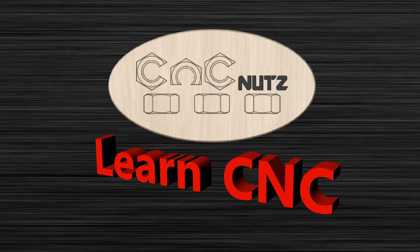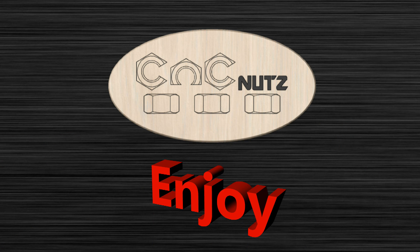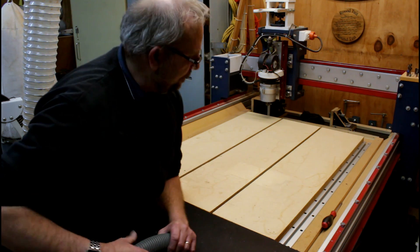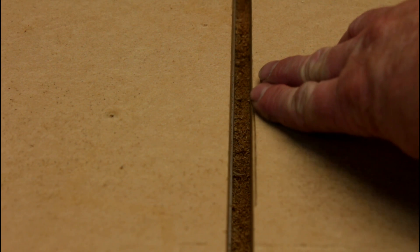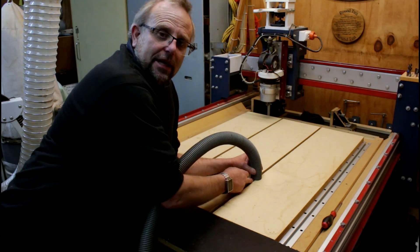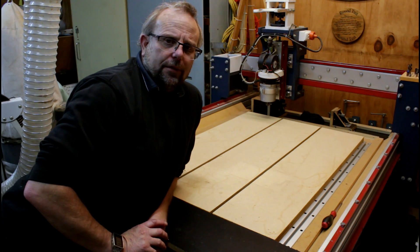Get ready for another CNC Nuts Top Tip. So you vacuum your tabletop and it's come out nice and clean, but there's a problem — the slots here still have sawdust and wood chips in them. That's because when you put the vacuum up to it, it sucks the air in from the sides and it can't reach the bottom of the slot.